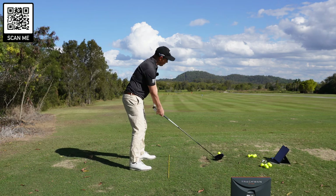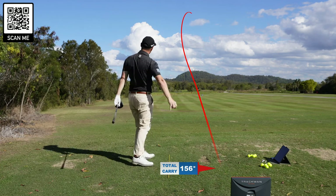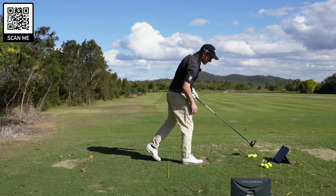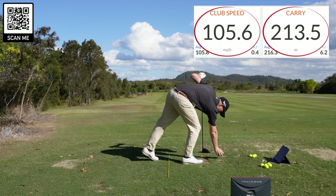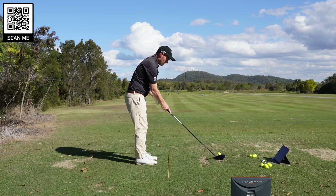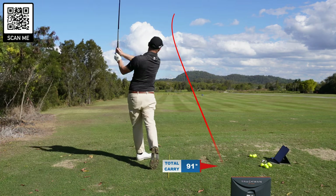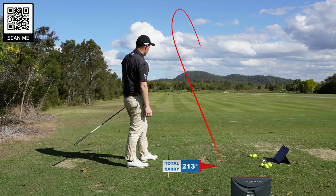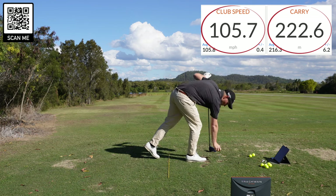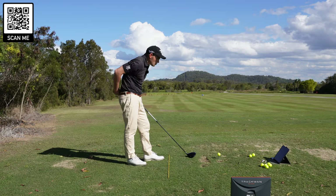Ball number one, here we go. There's a little heel cut — this wind isn't the greatest with that ball flight. We've got 105 miles an hour club head speed and the carry number was 213 meters. Went a little bit right of target. Let's have another go and see if I can get one out of the screws this time. Another little heely cut, a little bit to the right. Again, 105 club head speed — carry is probably going to be fairly similar. 222. I must have hit that a little bit better.